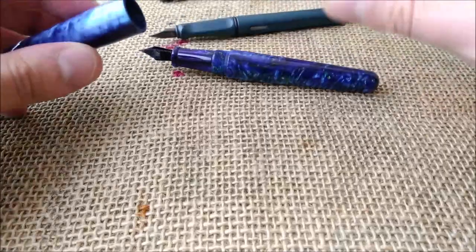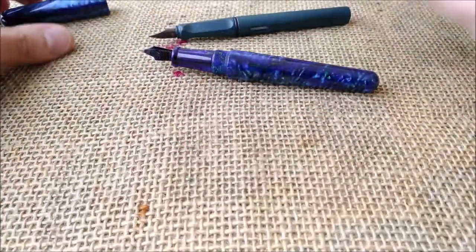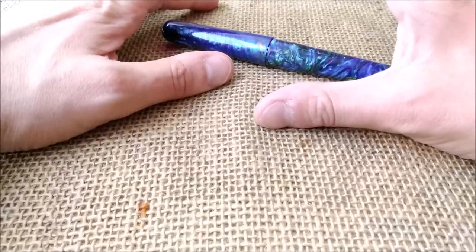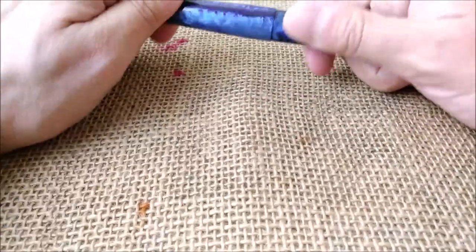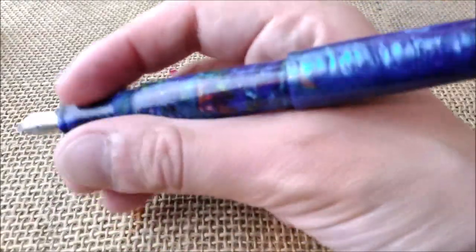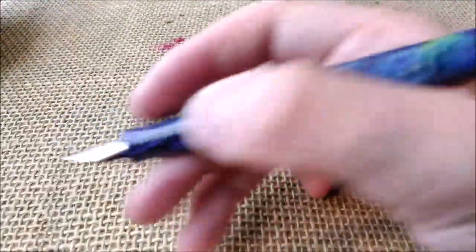Additionally, it is a pen that is quite inexpensive. It costs around 25 euros on eBay and you can easily get them from China in three different finishes. Additionally, it posts well. But in my opinion it becomes too large to write with the pen posted. I don't like to do it — I prefer to write like this with the pen unposted. It's big enough to do it.